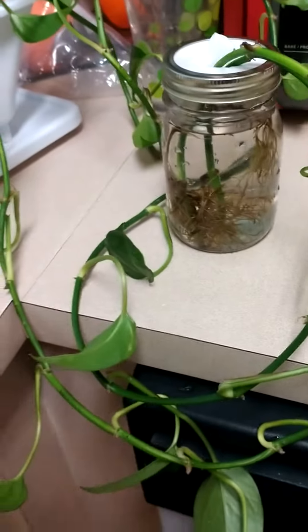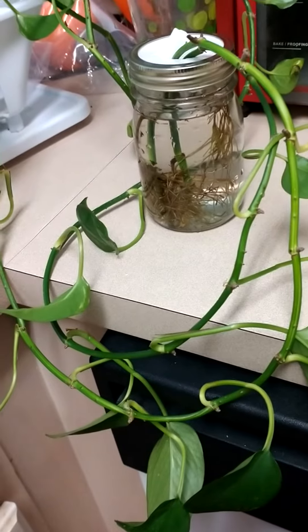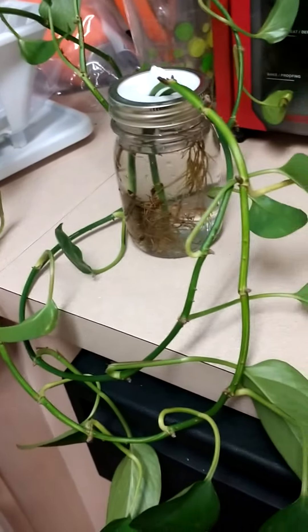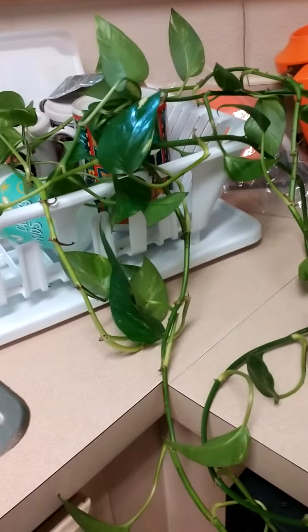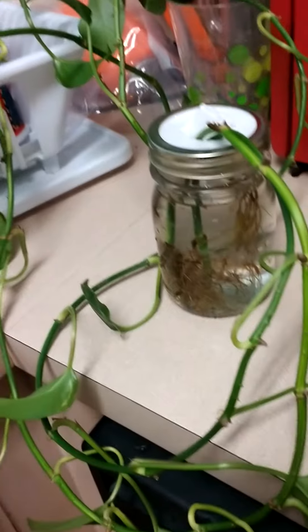I just love this — just a two-strand pothos, but I keep it in the jar and change the water probably once a month. I can tell when it needs more water when it looks kind of droopy, but it wasn't droopy. I just didn't feel like getting it off the top because it's way up high.